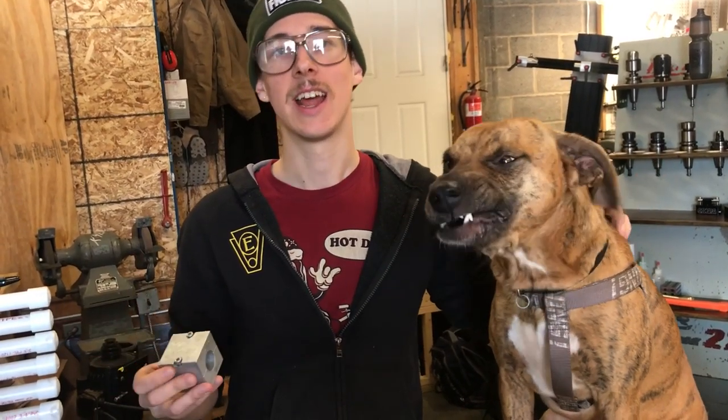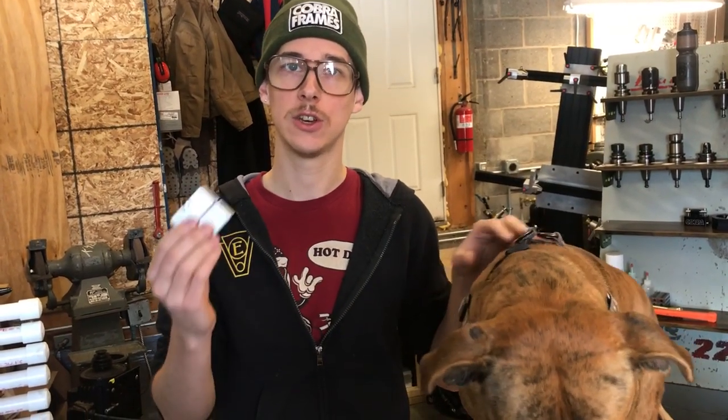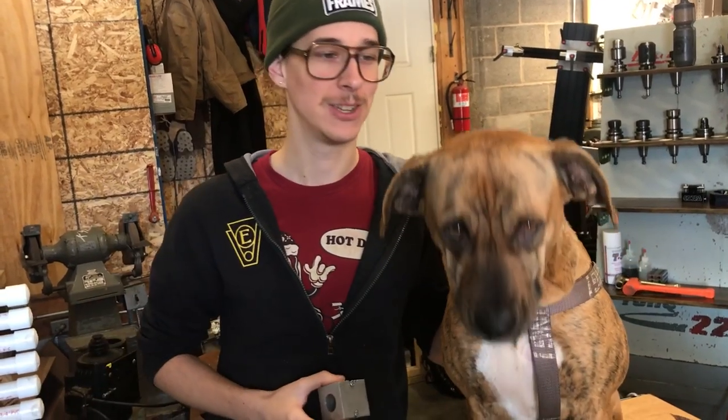Hi, my name is Joe and this is Clementine Puppy Paws. Today the two of us are going to talk about how I like to use Paragon Machine Works tubing blocks so that I can take the main tube of a bicycle and hold it rigidly in a milling machine vise and miter the ends of it — not only getting a good cut, but also keeping the ends of the tube in phase with each other. Let's get into it.